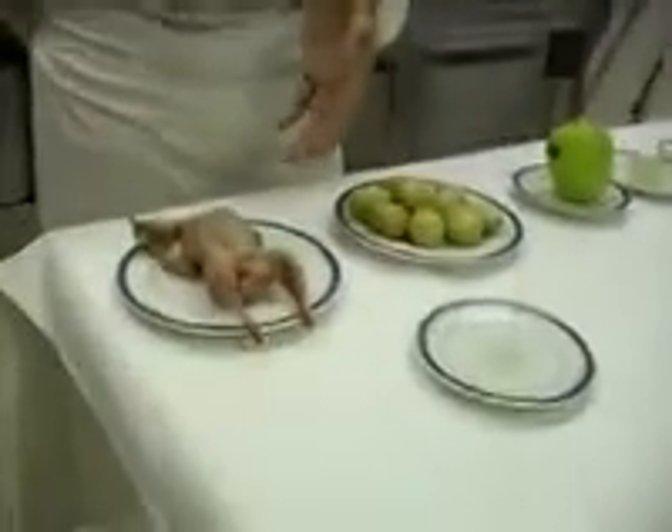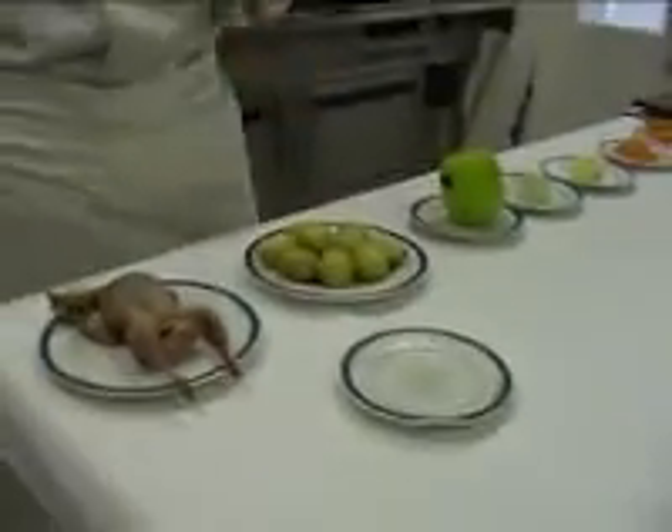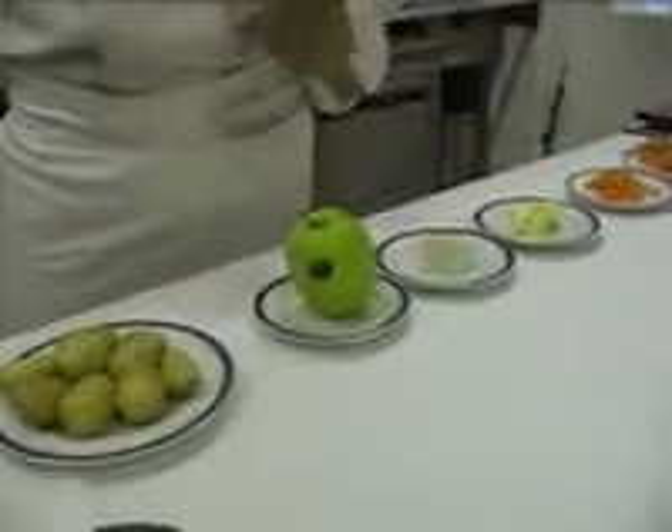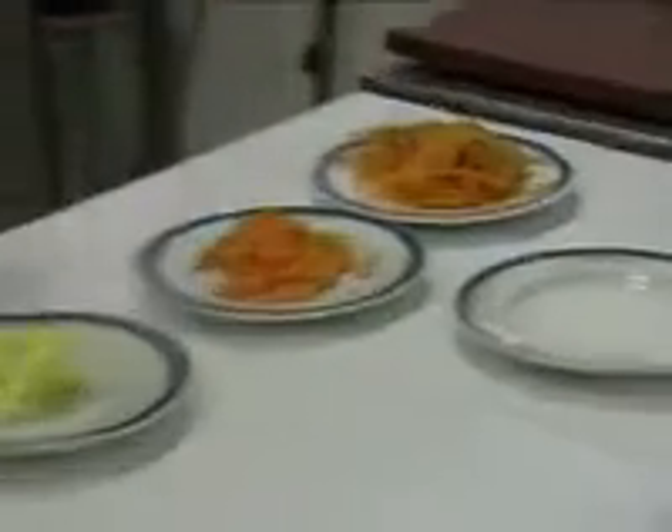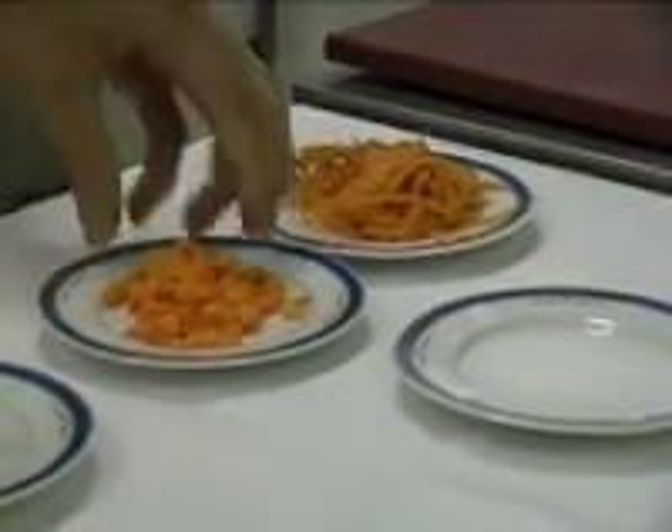Ladies and gentlemen, I'm Cyril Choisne, I'm the chef of the restaurant Cottage Marcanet, and today we're going to propose a caille rôtie on the shelf of the celery with a flavor 40. For that, you need a caille of 250g, 150g de pommes de terre rat, a golden apple, 50g de céleri, 25g de beurre, 50g de carottes — the first taillée in mirepoix and the second just in a lame — as well as 25g de sucre, and for seasoning, salt and pepper.